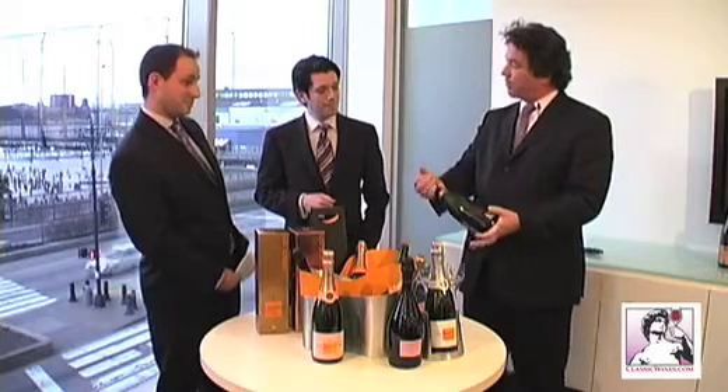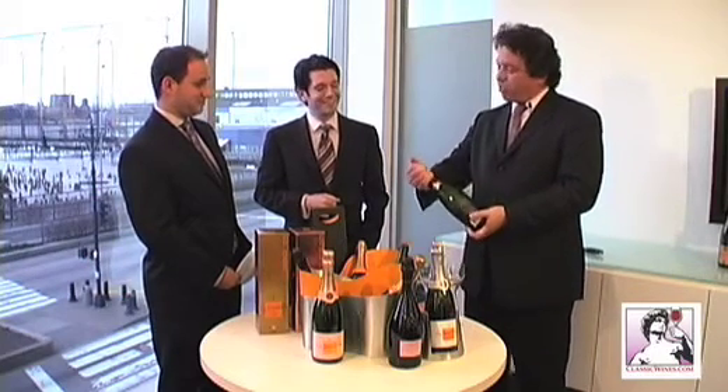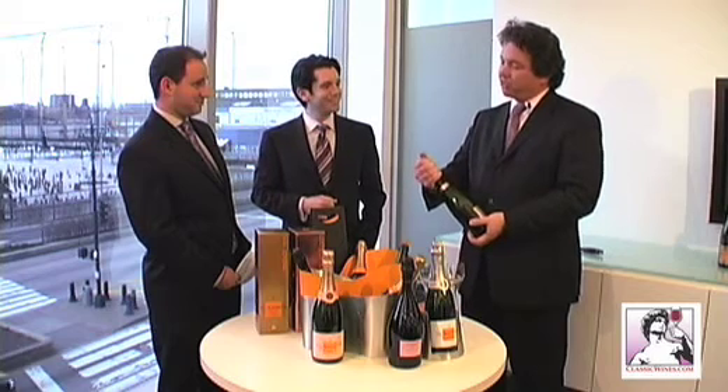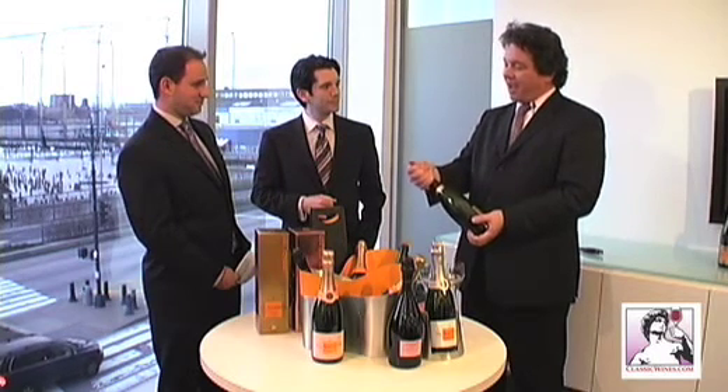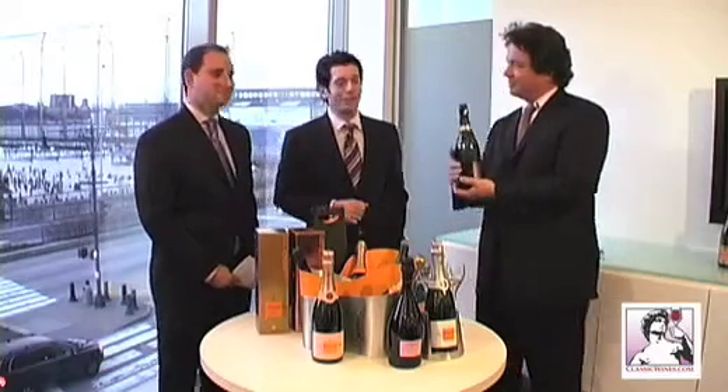Hold the cage and the cork together. Turn with the other hand, just slightly. Press against the cork so it doesn't slip out too quickly, and it should make a sigh just like that. He was aiming that right at me.